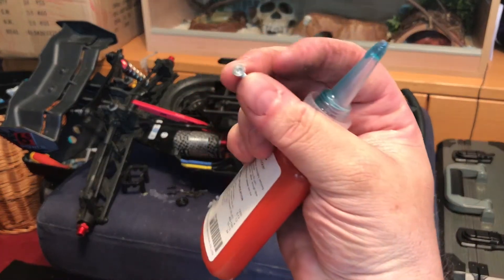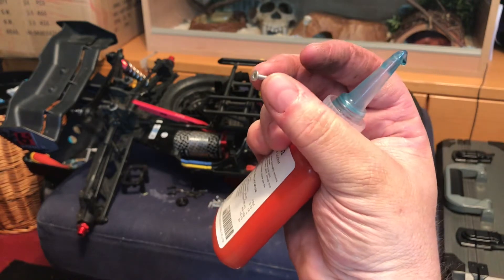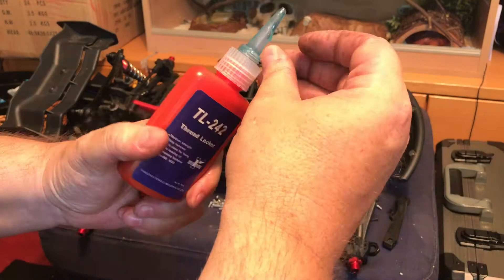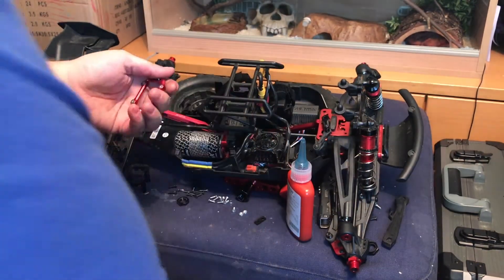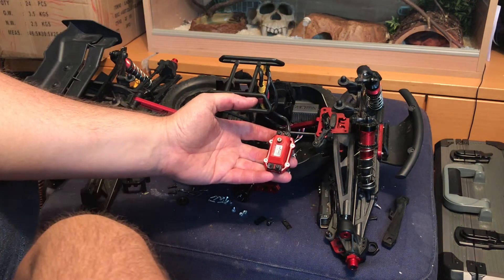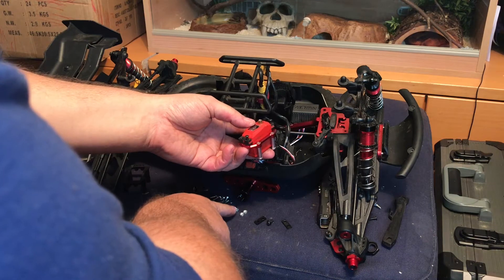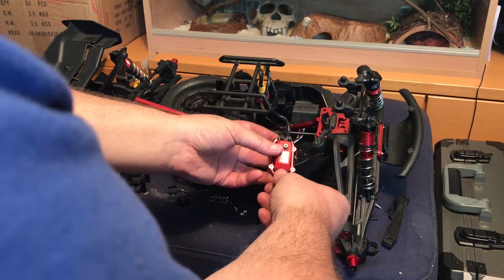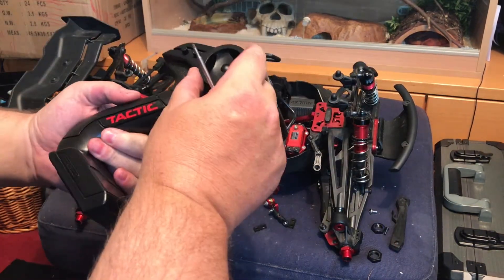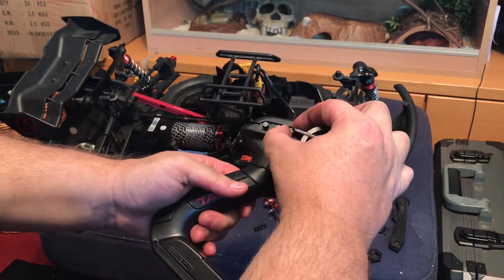Don't forget the thread lock. I do like the fact that all of these GPM parts come with brand new stainless steel screws. They're not the best quality screws in the world but it's nice that they come with hardware - a lot of other kits don't. As I'm going to be changing out the servo for a better one at some point in the future, I'm just going to stick with the black hardware on the rubber mounts for now.